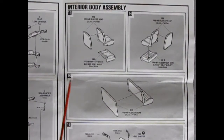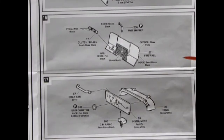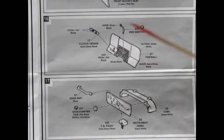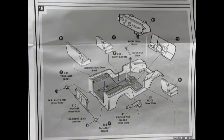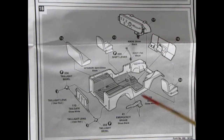The next group of panels shows the interior body assembly with three-piece front seats and a two-piece rear bench seat. Panels 16 and 17 show the firewall with the four-wheel drive shifter, clutch and brake pedals, instrument panel, cowl, CB radio, and grab bar. Panel 18 is a culmination of all interior parts going into the body shell — seats, shifter, instrument cluster, cowl, firewall assembly, emergency brakes, tail light bezels, tailgate, and the rear seat. Very impressive.